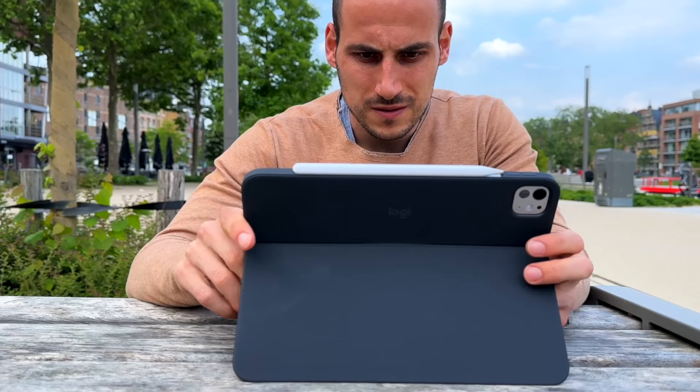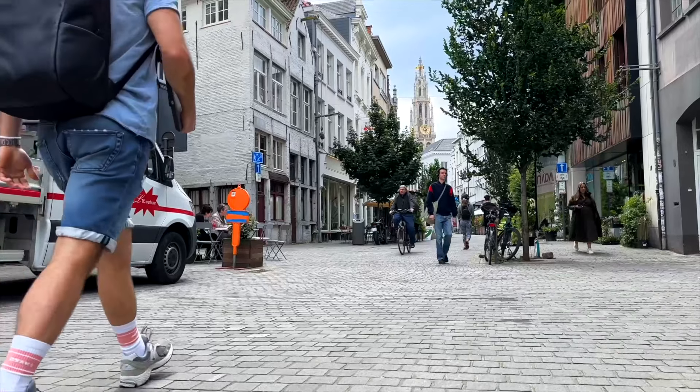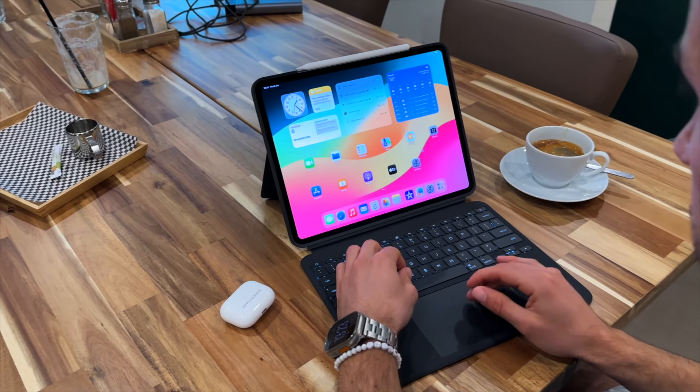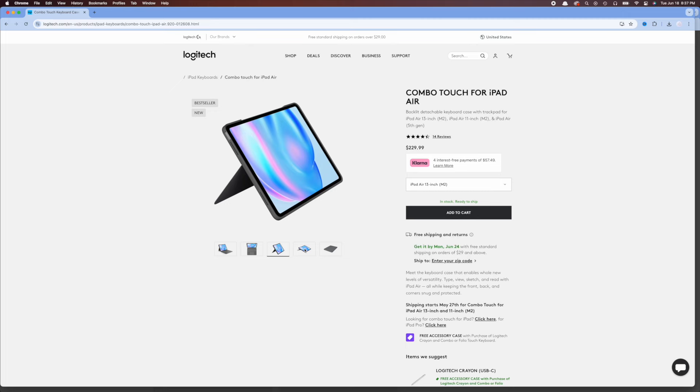I think that's one of the biggest pluses. I'm a person that really likes cases on their products — I don't always like the feel, but for me it's just about protection; I'm just afraid I'll drop my iPad or iPhone, so I value protection a lot. It's worth mentioning that it only comes in one color for the iPad Pro. I know they also have different colors for the recently released iPad Air models — that one doesn't come in this black graphite finish; the iPad Air version is more grayish.